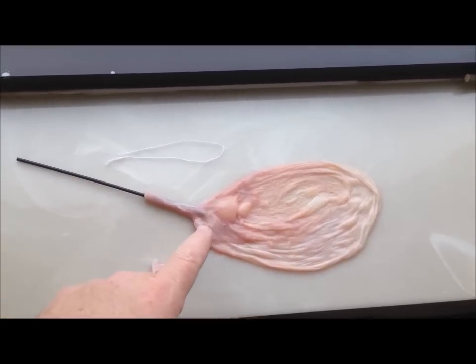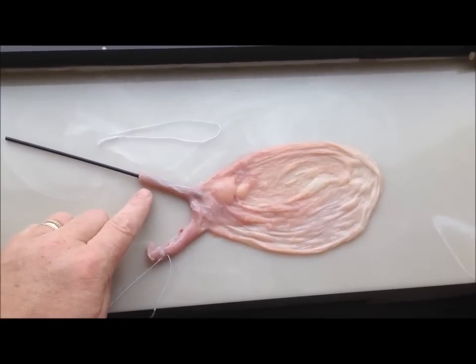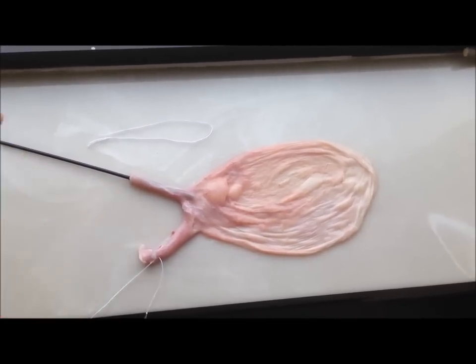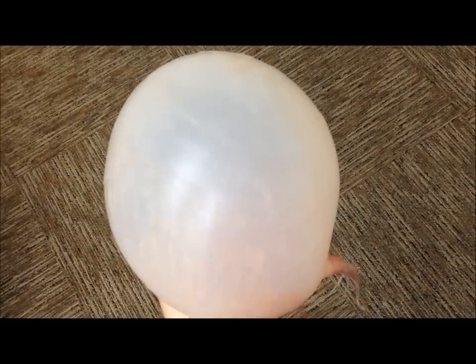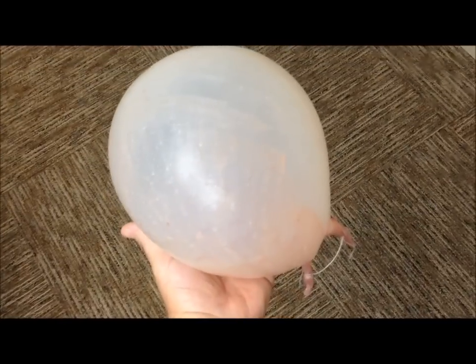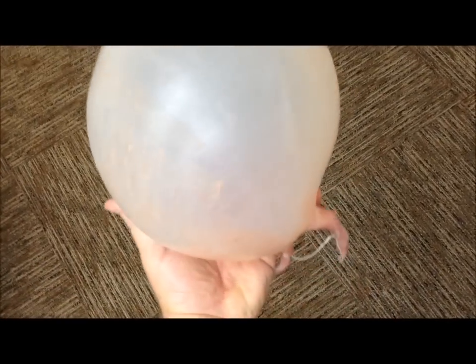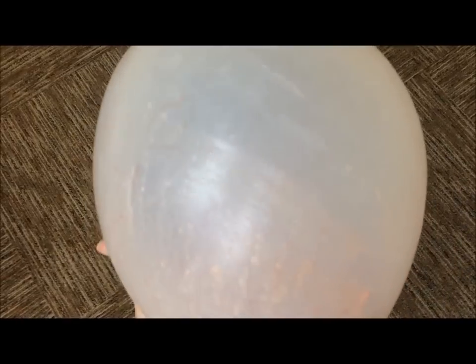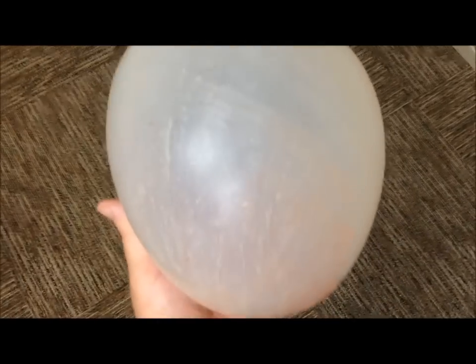I'll go ahead and pinch it right here, air it up, and then tie it off right here. Without a doubt it's probably one of the most interesting things you've probably ever seen. That looks like a regular balloon — I didn't have helium, but there's still a little bit of membrane. I'm gonna go ahead and clean it up just a little bit more, and then basically just hang that up and let it air dry.